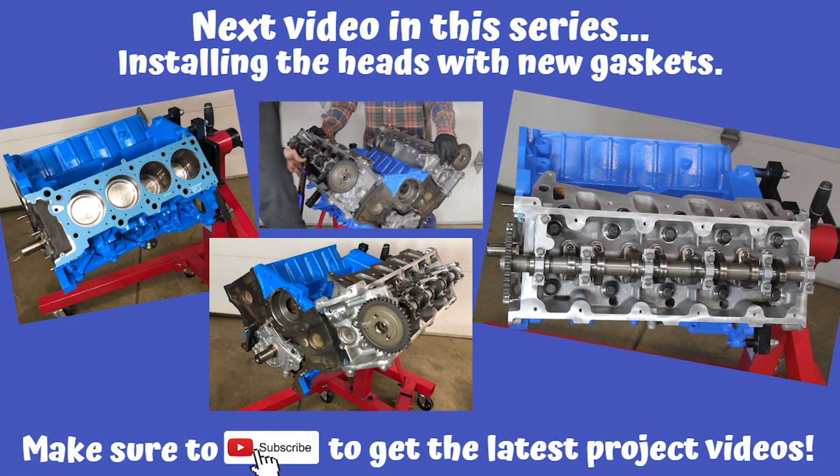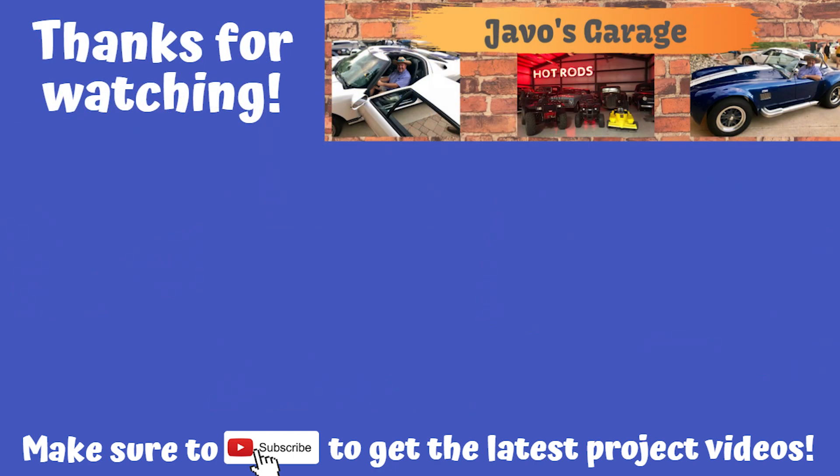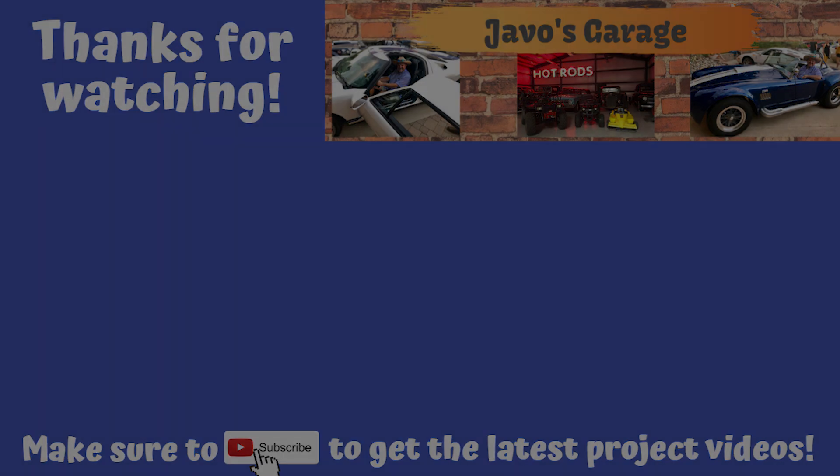Join me in the next video of our series where we're going to be installing the heads with new gaskets and new hardware. As always, I appreciate you stopping by and thanks for watching. We'll see you in the next video.